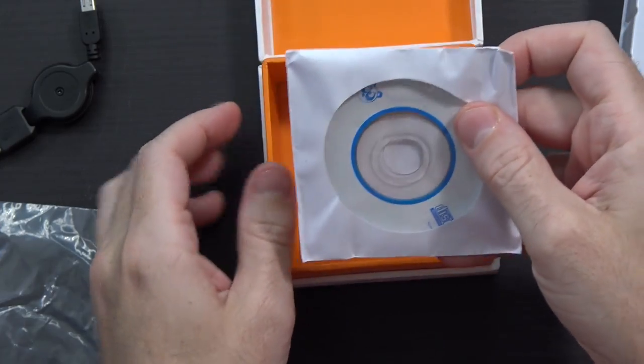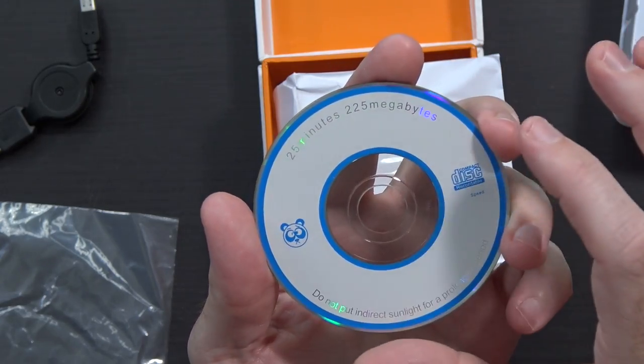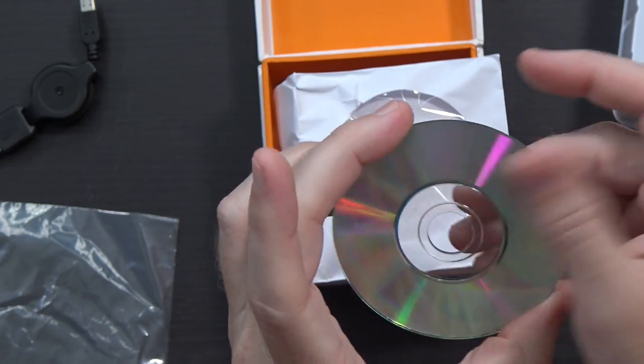At the very bottom of the box there's a little CD. I honestly have not used a CD in years, so it's very interesting to see that in here. It says 225 megabytes and it doesn't have any branding — it looks like just a writable CD. I don't even know if I have anything with a drive that will read this, so I won't concern myself with it for the moment.